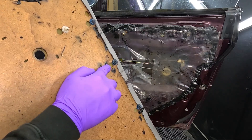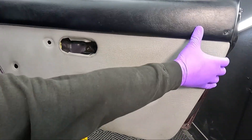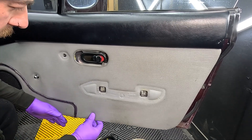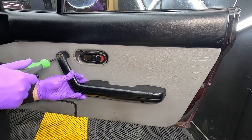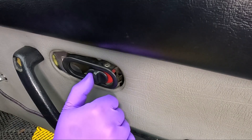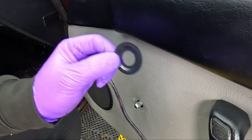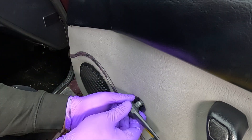Now for the door card - if you've broken any of these clips on the back, make sure you replace them and make sure they're sitting in the door card correctly, then you can hook it into the door and pop it back on. Then the door handle goes on, and then the door release surround. Don't forget to unlock it again, and then the window winder - don't forget to put the little plastic washer back on, reinstall the retaining clip back in the window winder, and wiggle the window winder back on.